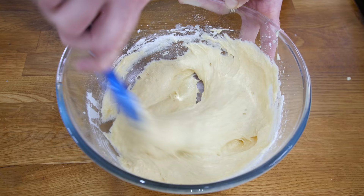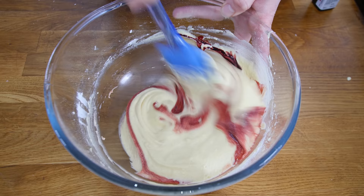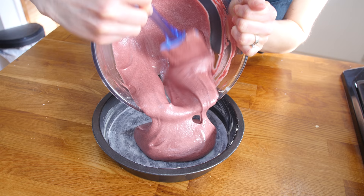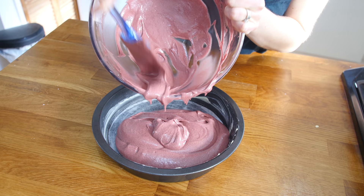Then add in your red food colouring — you can add as much or as little as you like, depending on whether you want a bright red or a pinky light red colour. Give it a good mix until it's all combined, then pour the batter into a greased and lined 8-inch Victoria sandwich tin. Bake this in the oven for about 15 minutes.